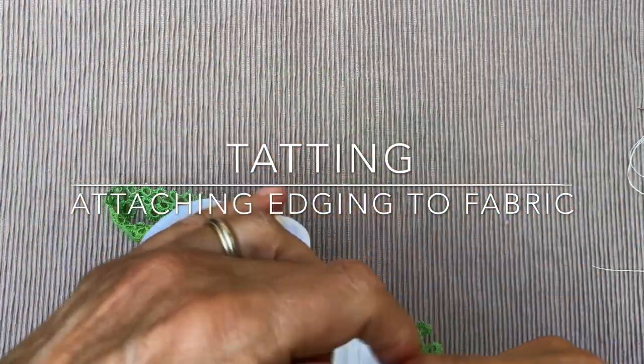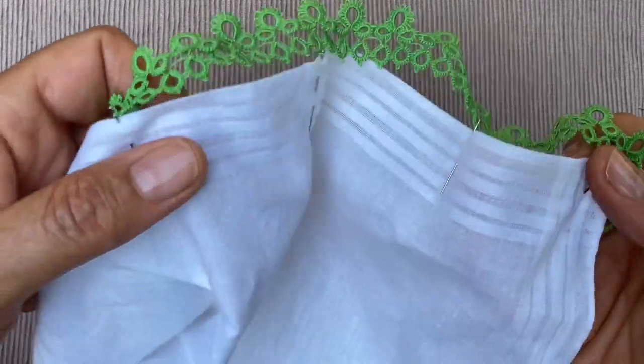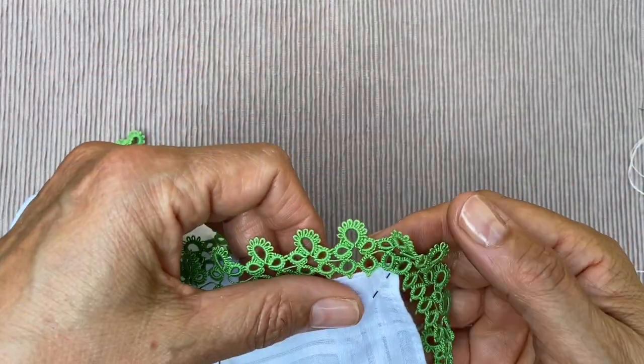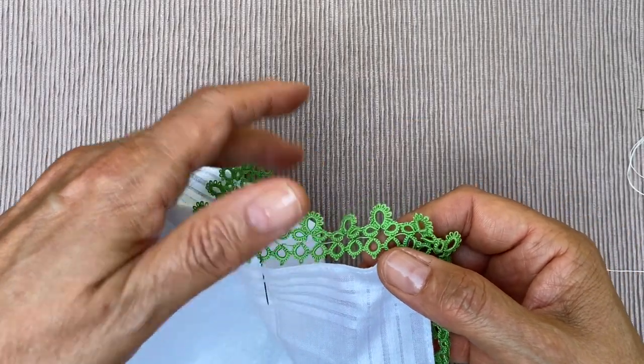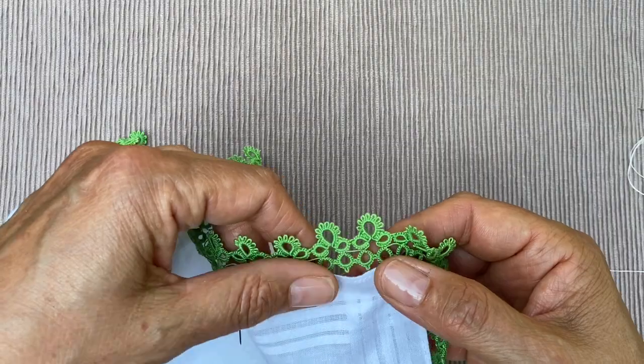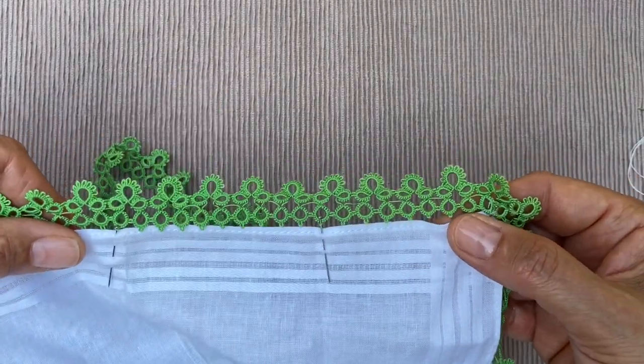Hello. I've just finished tatting this green single or one-shuttle edging and I was getting ready to attach it to my handkerchief. In the past I've had questions about how I do this. I don't always use the same method — sometimes I will use crochet to attach it, sometimes I will tat it straight onto the edge, but this time I am sewing, so I will show you the method I'm using.